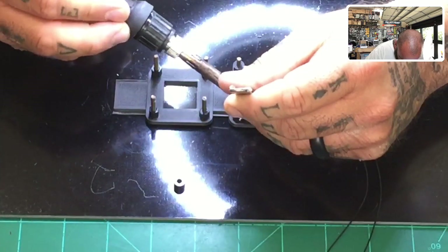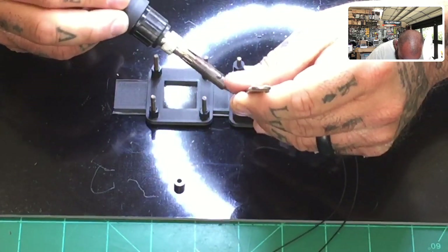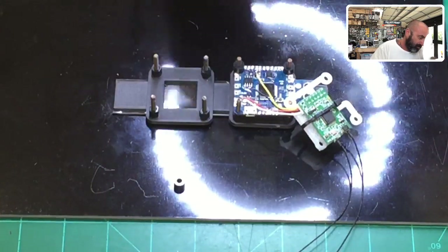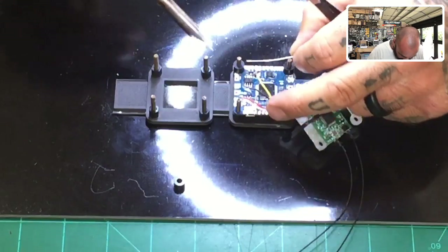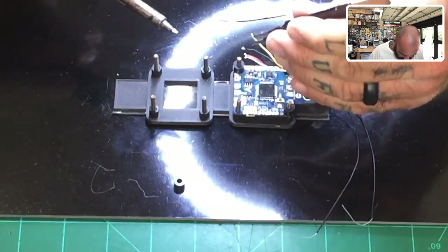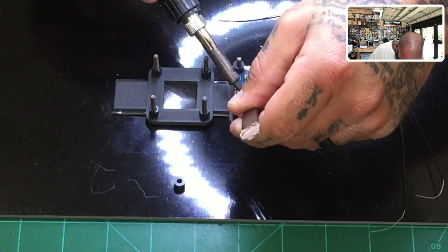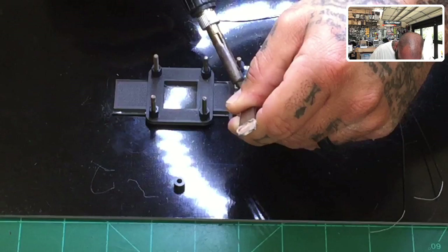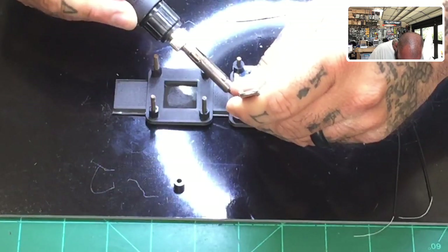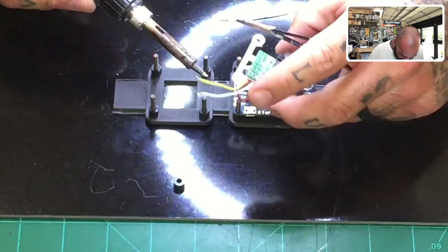I'm doing this for demo purposes, so please when you solder - do as I say, not as I do - take your time. I can tell the old solder on these wires is terrible. Let me clean that up, add some solder, and go ahead and put the ground down. Positive is fine. Now here's our S-plus - but it won't work because we don't have S-bus on here, so now we have to figure out what to do.